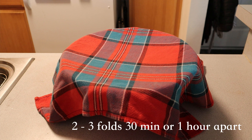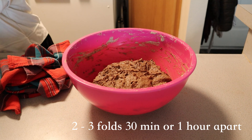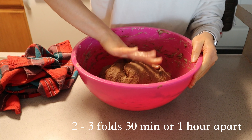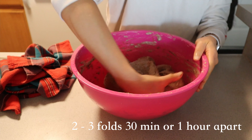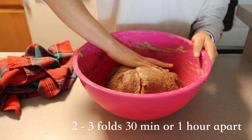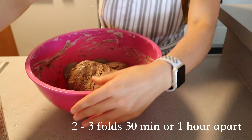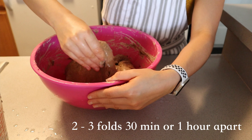Cover your dough with a tea towel. We're now in the middle of a series of stretch and folds — stretching and folding is a way to develop gluten in your bread. I did two to three stretch and folds about 30 minutes apart. Wet your hand a little, grab the outer edge of the dough, pull it up and towards the middle until the full circumference of your dough is covered. Let your dough rest and repeat the same thing 30 minutes later.